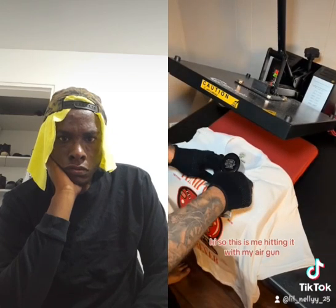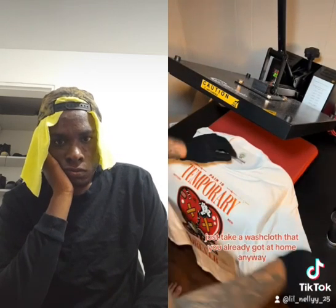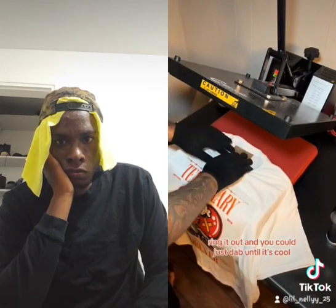This is me hitting it with my air gun. If you don't have an air gun, you can actually just use a cool washcloth. Take a washcloth you already have at home, wet it with some cold water, wring it out, and just dab until it's cool. Like I said, it is a cold peel.